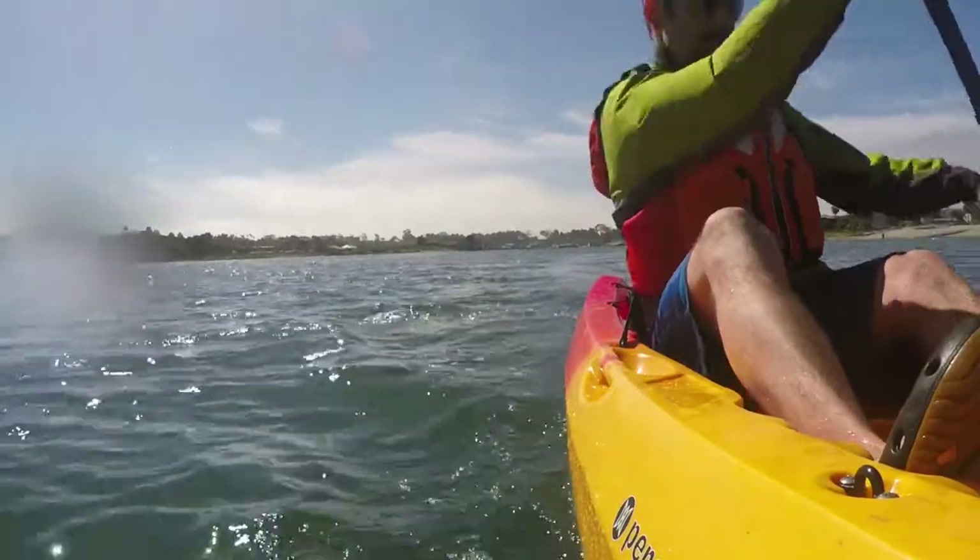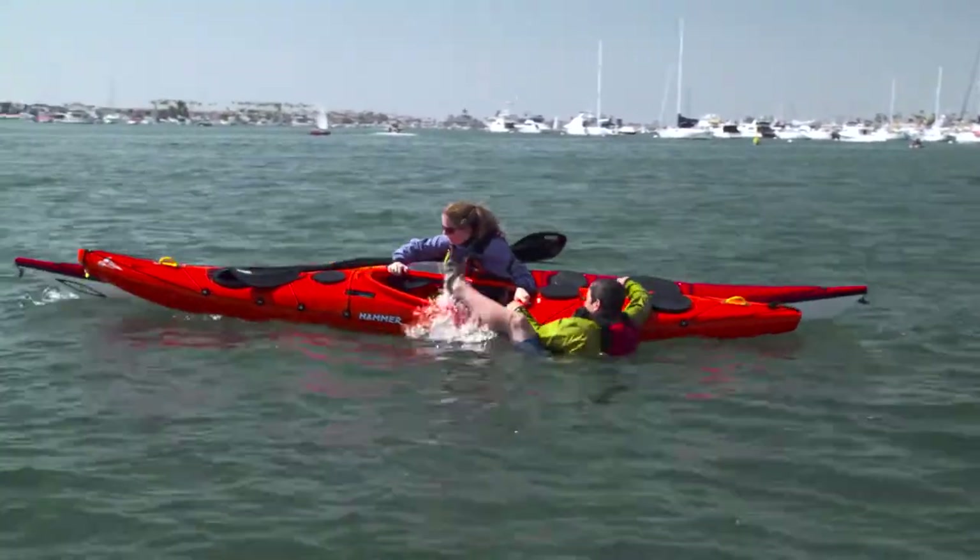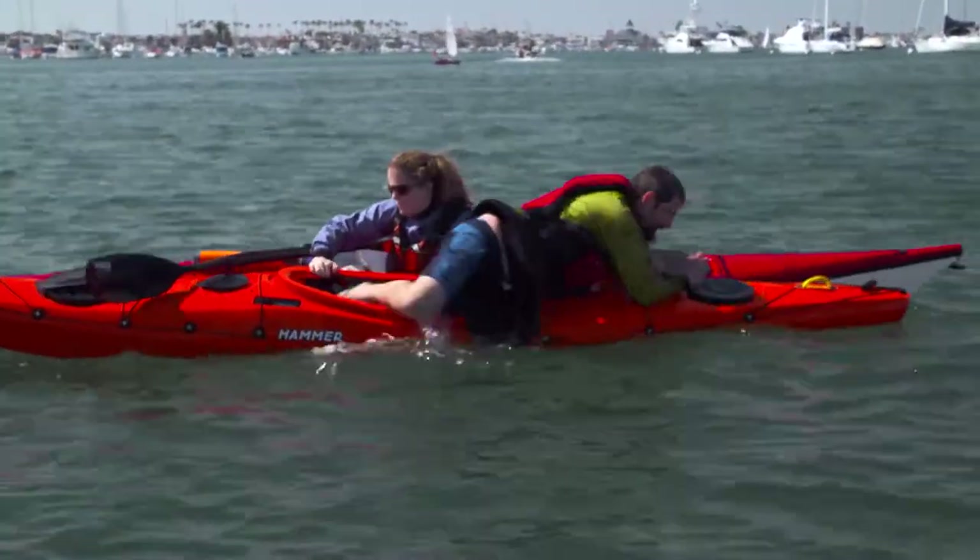If you're paddling a sit-on-top, this video may be sufficient. But to master some of the more advanced techniques, especially for sit-inside kayaks, getting some professional instruction is a great idea.